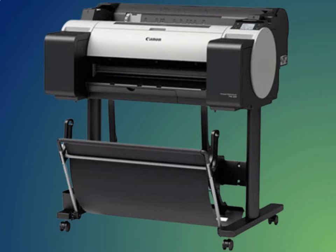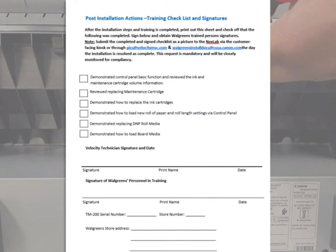We should print a standard 11 by 14 poster and poster board. If both test prints are successful, we must perform a short training session for Walgreens staff. We will need to show them how to replace a maintenance cartridge, the ink cartridges, how to load roll paper and poster boards, and demonstrate basic printer panel functions.